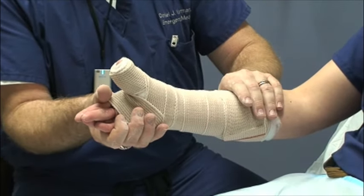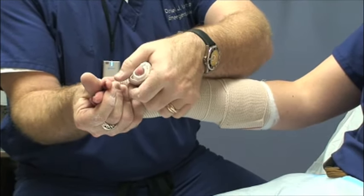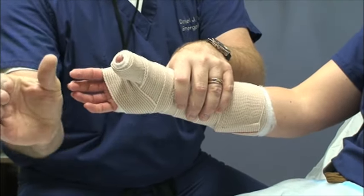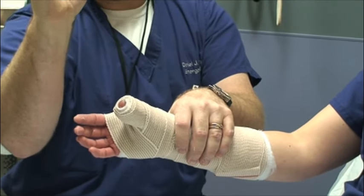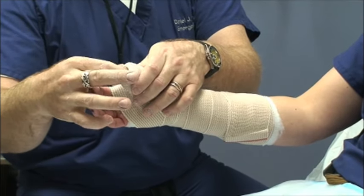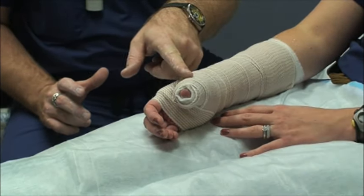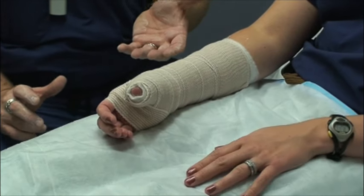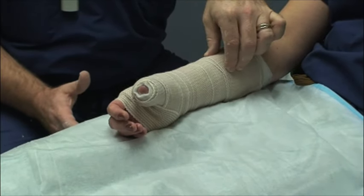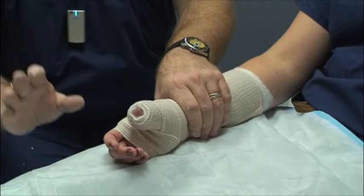Check and make sure your molding is where you want it. Your thumb spica can be a straight-up position, or if you want to do a Wisconsin one, mold the hand into a position of function — wrist back at about 20 degrees as if making a C or grabbing a cup, with the thumb off to the side. Check your molding again making sure the ends don't have any sharp edges. Let it rest with no pressure on the plaster side while it hardens for five to ten minutes. When molding, be sure not to use your fingertips as that can leave dents and cause pressure points — use your palms and the flat part of your hand.